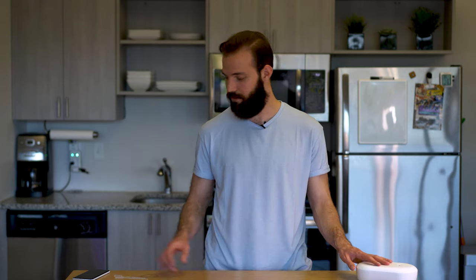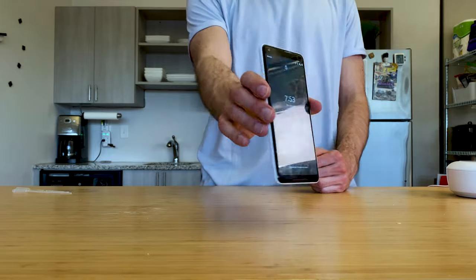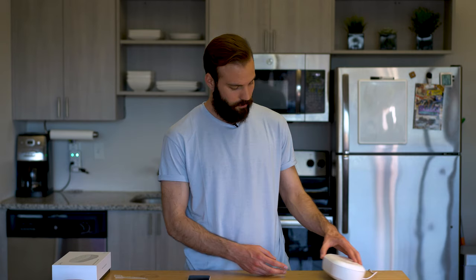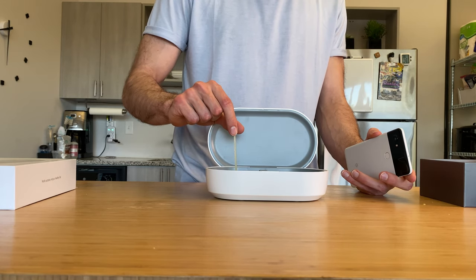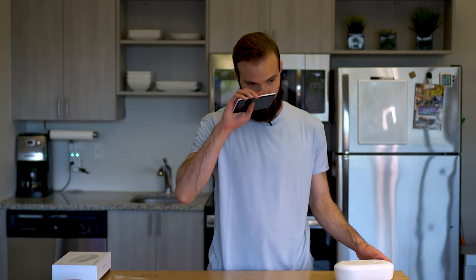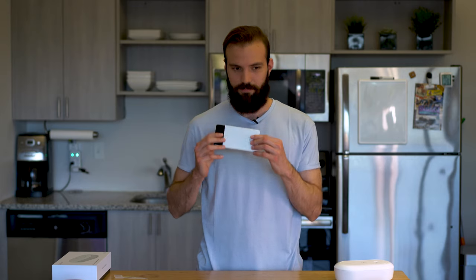Now we have to wait 18 minutes. It has been 18 long minutes, and my phone has been sanitized. I've already taken it out of the case. As you can see, it still looks dirty — still has smudges on it. But all of the bacteria, germs, viruses — all those microscopic bad guys — are supposedly dead on my phone according to this product. I don't really have anything to prove that; I just have to take the product's word for it. I dropped a couple of cinnamon-scented essential oil drops into the reservoir, and I think my phone smells like cinnamon.